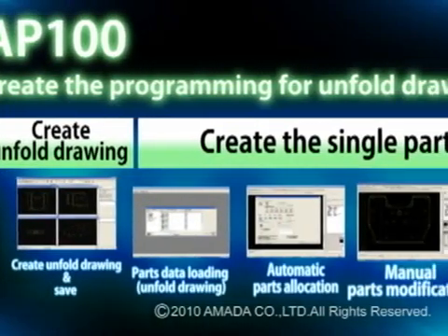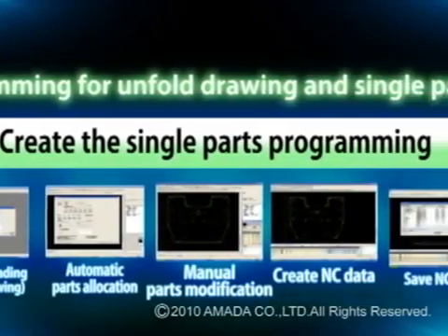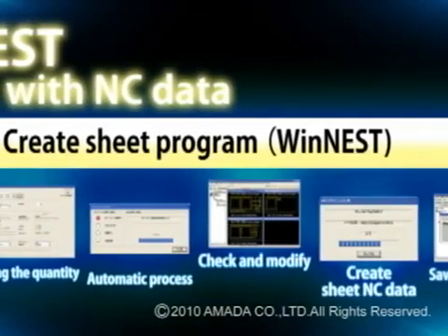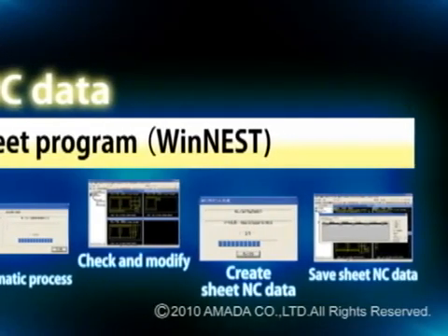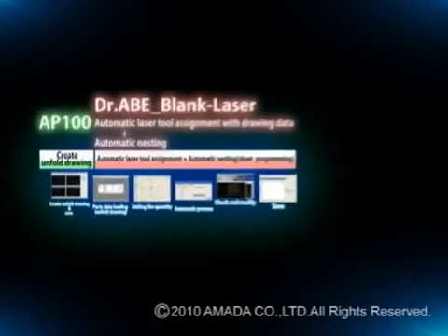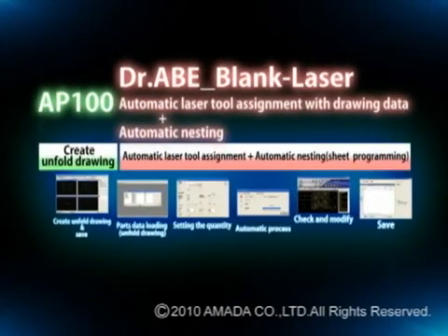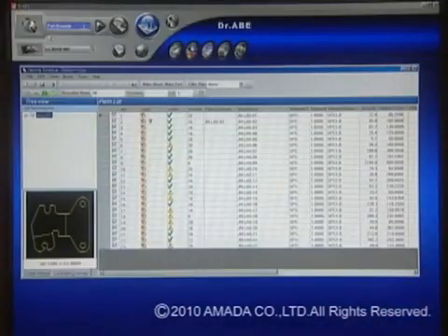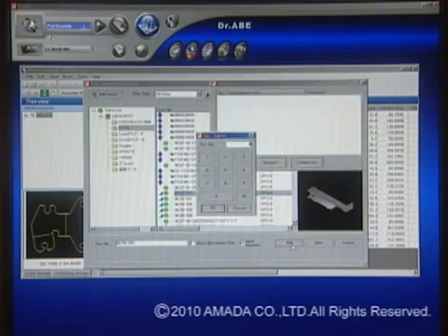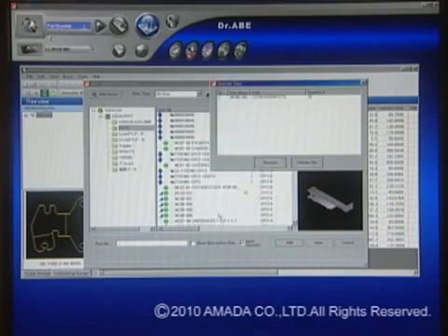Before this, creating a sheet cutting program required a number of steps: decide machine, retrieve unfold drawing, create parts data, sheet layout, then decide order of cutting. But with the Dr. A Blank Laser, parameters such as material and sheet thickness are provided as presets. So all you do after deciding the machine is retrieve the unfold drawing, input the quantity and material information, and the software will automatically create the optimum sheet program matched to your company's laser processing system and requirements.